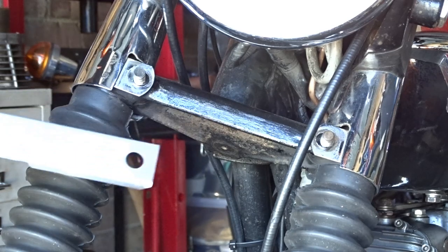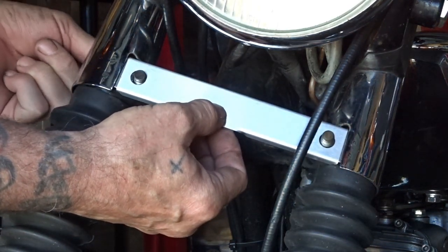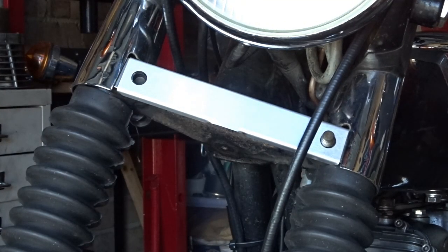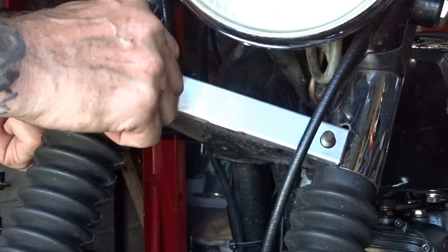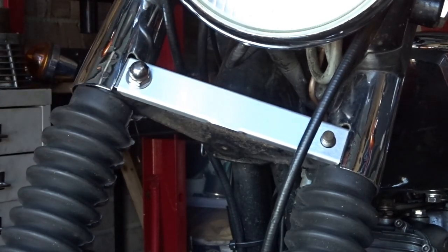As I've got the early model, that will just fit straight in. And that hides the old black bottom fork yoke, which makes it look a bit nicer.